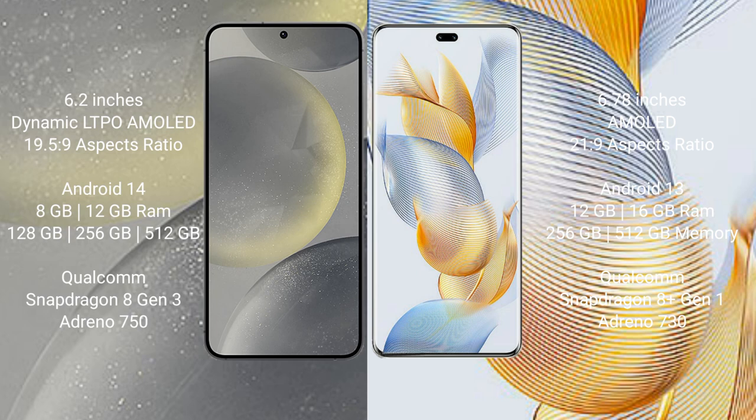Samsung Galaxy S24 runs on the Android 14 operating system. Honor 90 Pro runs on the Android 13 operating system. Samsung Galaxy S24 comes with 8GB or 12GB RAM and 128GB, 256GB, or 512GB internal storage.